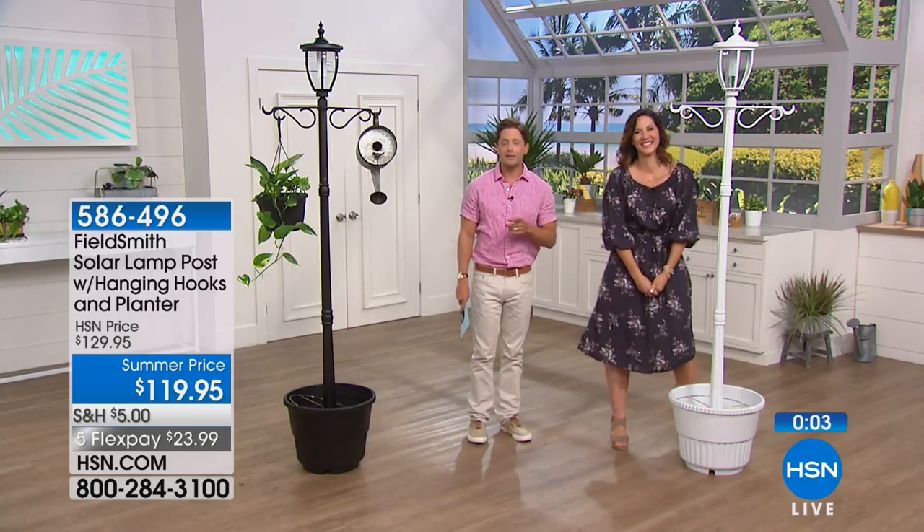We're going to head outside to take care of all of your lawn and garden needs, so stay with us — more to come.